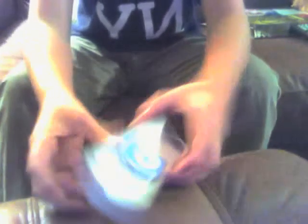Alright, so here we go. On the front you have the iPod Shuffle itself — PC and Mac compatible, one gigabyte, 240 songs. Some more Apple information, the shuffle signal, and the Apple logo.